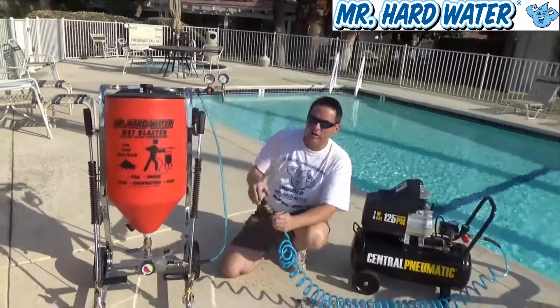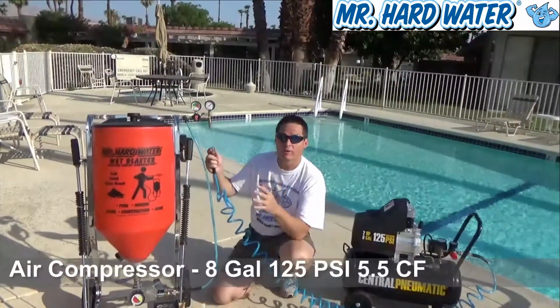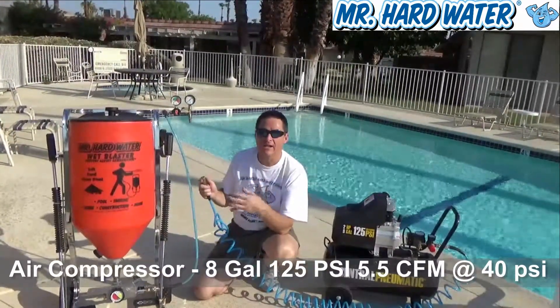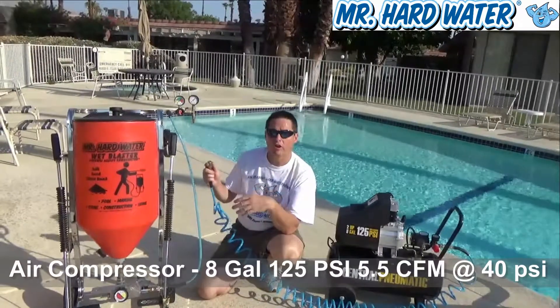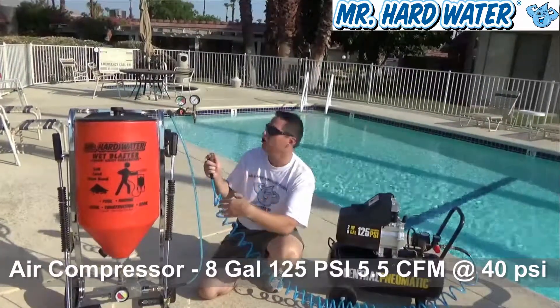Let's take a look at the airflow. We supply the airflow from our air compressor — we talked about that in a previous video — where we need to maintain the required cubic feet per minute at a given pressure in order to sustain the operation effectively.